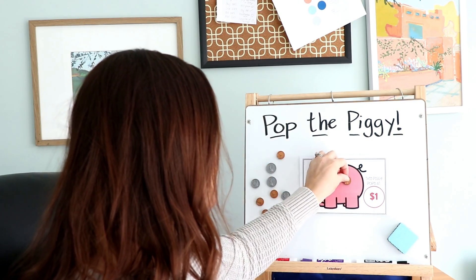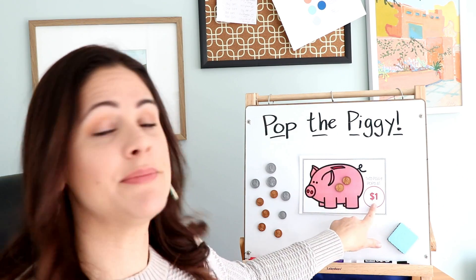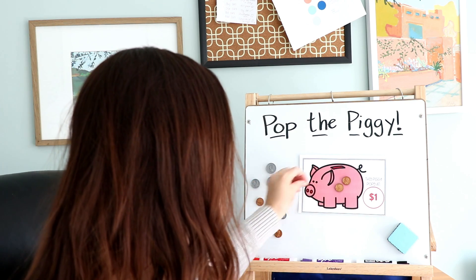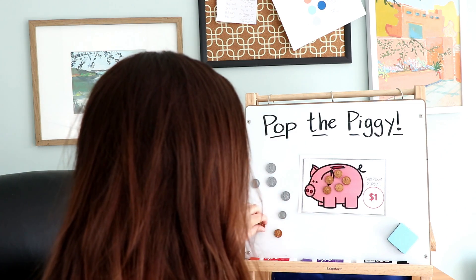Two! If I get a two, that means I'm adding two pennies to the piggy bank — one and two, added right to the bank. This piggy pops at one dollar. I also have them for 50 cents, 75 cents, and a blank one where you can write any amount, making it a little differentiated. I'd have students sitting in a circle, pass the dice to the first student, and they roll. Four! They go ahead and add four pennies — one, two, three, four.